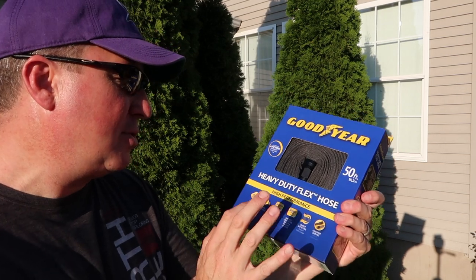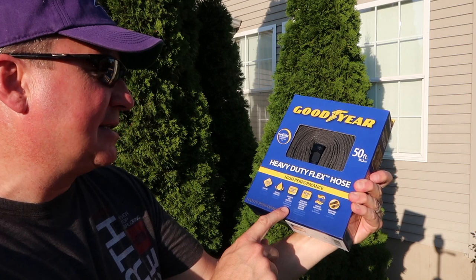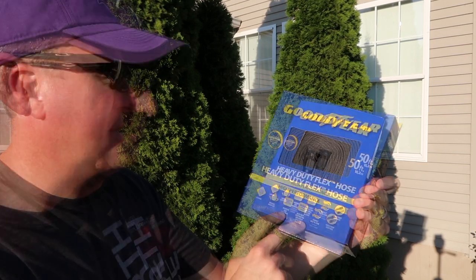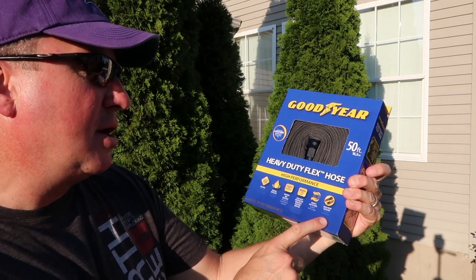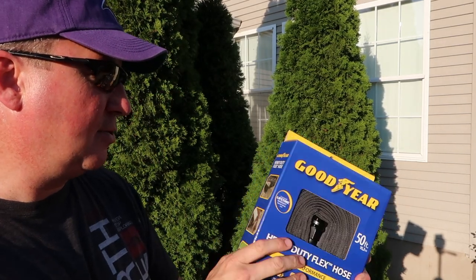I think it's around 32 or 33 bucks. It claims maximum kink resistance — I read the reviews, we'll see about that. It has a 400 PSI rating, compact, easy to store, crush proof, and the couplings look like they're steel right there. Okay, that's cool.